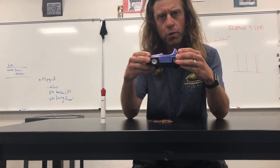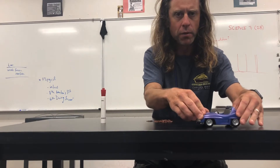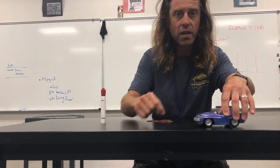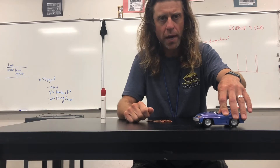A pullback car works because it has a spring inside, and you can load the spring by pulling it backwards. When you let it go, the spring applies a force to the mass of the car and accelerates it in the direction opposite to the direction you pulled it back.